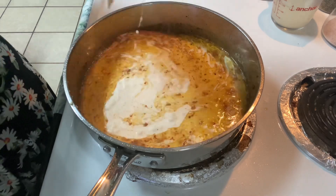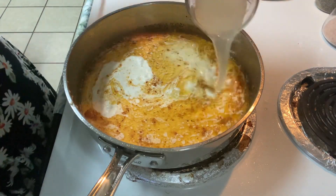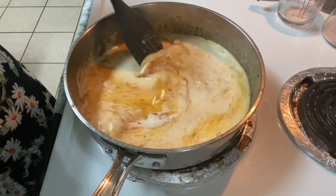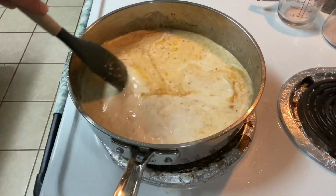That's two cups of heavy whipping cream. I'm also going to add in half a cup of that reserved pasta water. The pasta water helps the sauce stretch and adds a little bit more creaminess.